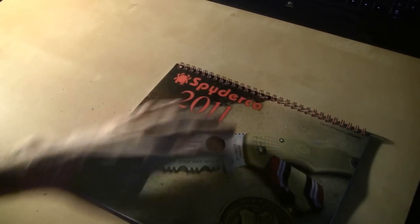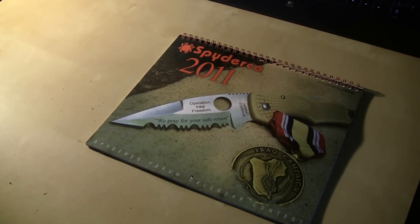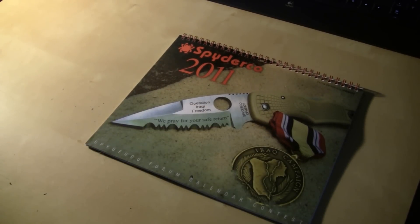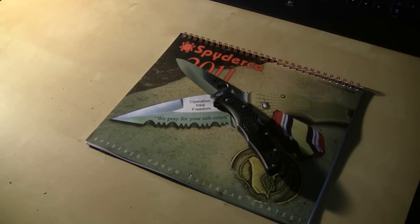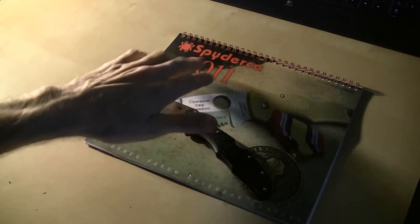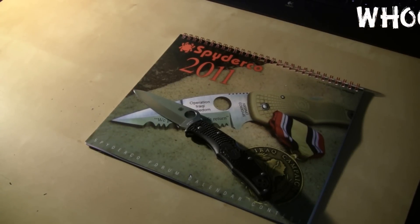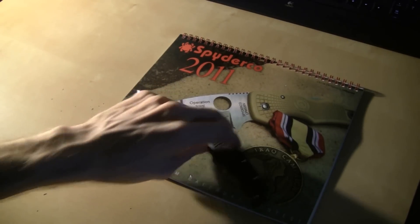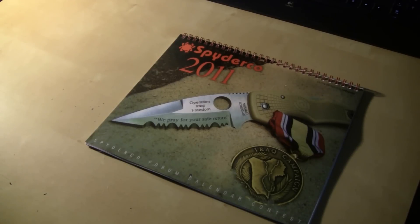So far, every picture in there deserves to have one in my opinion. It's a cool calendar, I'm glad I could be a part of it. I am a little disappointed that they didn't throw an Endura in the catalog, because I love Enduras. But that's cool, maybe next year. Hopefully they'll do one for 2012, because I know all those guys that participated liked the idea. And I'm glad to have got a calendar.